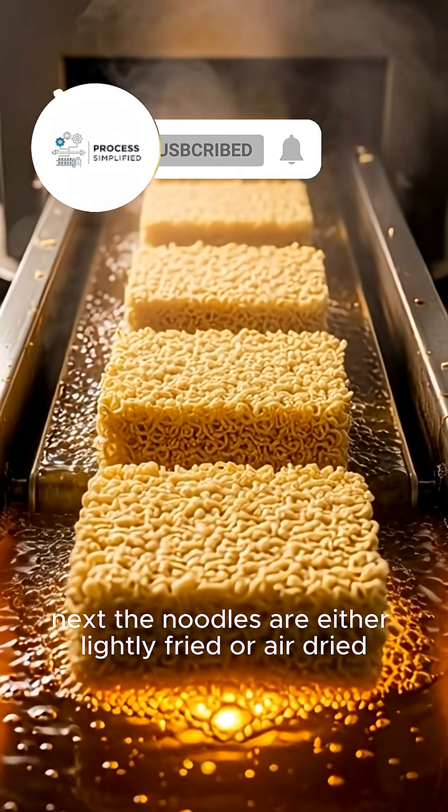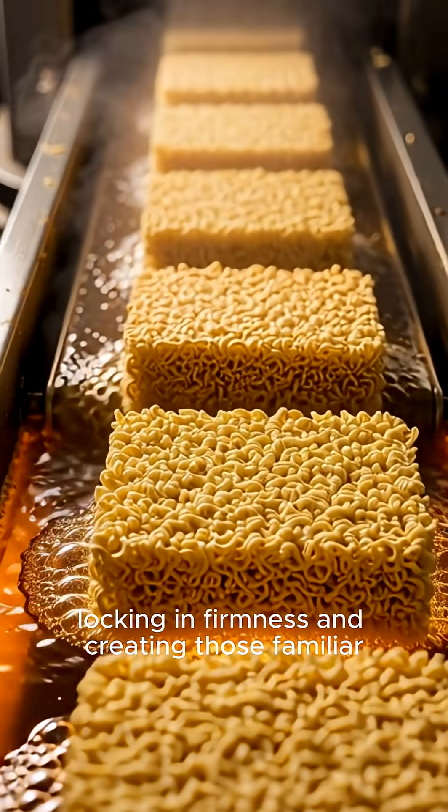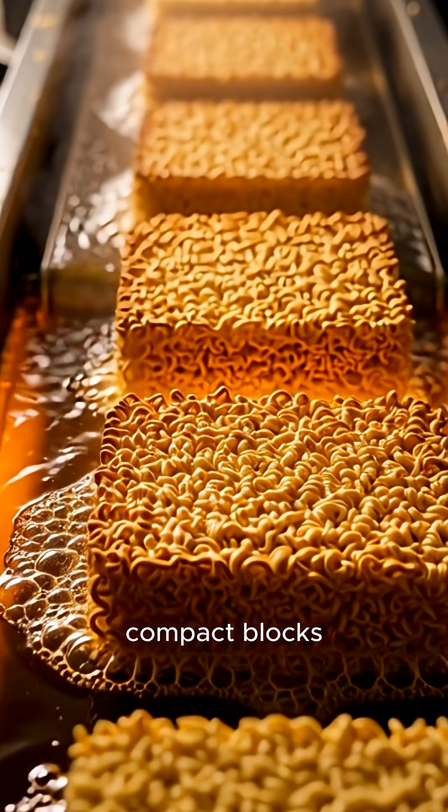Next, the noodles are either lightly fried or air-dried, locking in firmness and creating those familiar compact blocks.